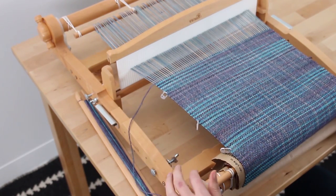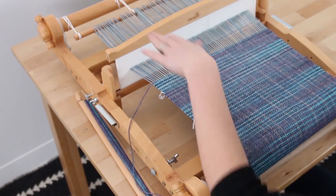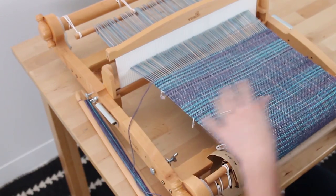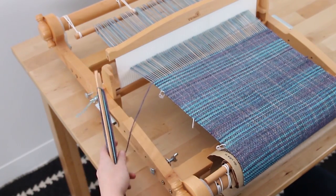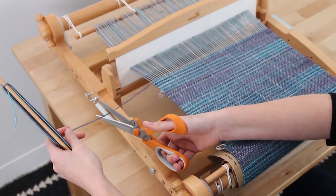The first thing you want to do is loosen the tension just a little bit. It gives you some slack to play with and makes it easier to cut off the back. I've made that a little slack. Go ahead and cut this off. Leave about four inches just to be safe.